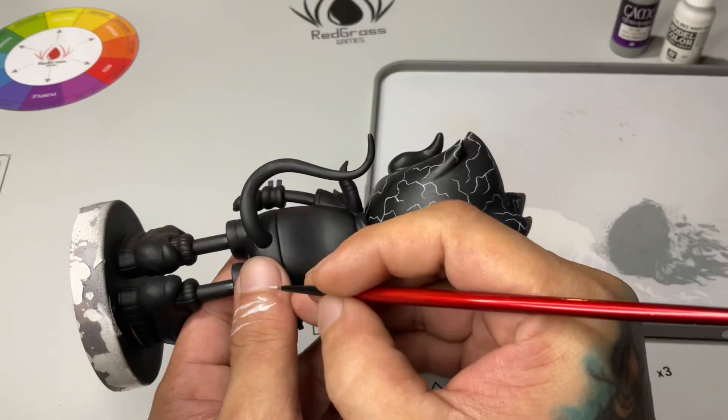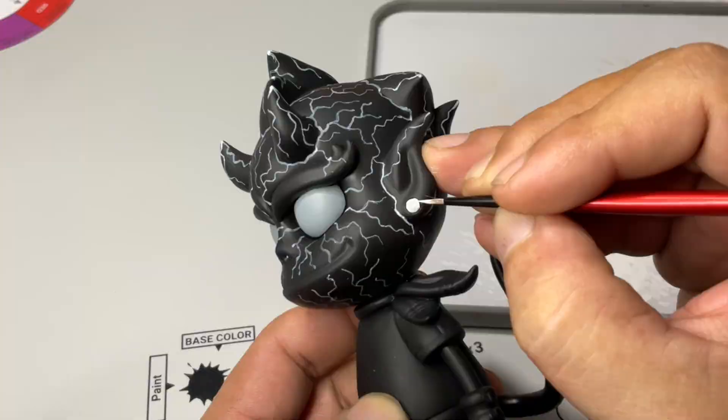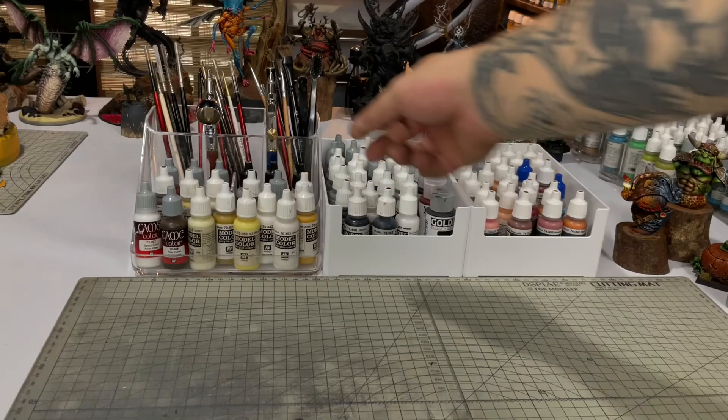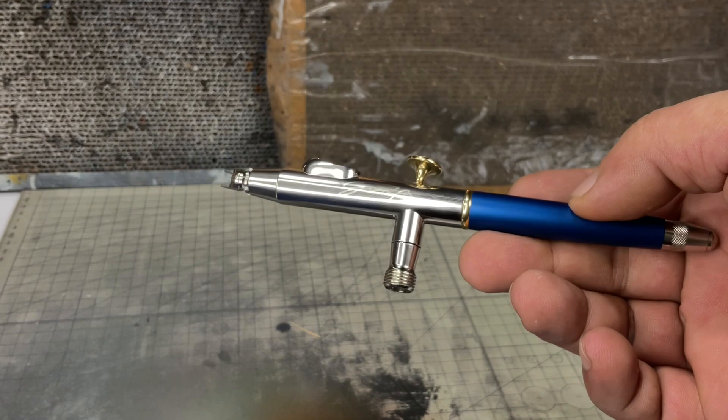We're using our Highlight Sauce — I should have called this Detail Sauce, and it's awesome. Just don't mix too much because it's going to be a bit transparent and too flowy. Use enough — around 3 parts paint and half part Highlight Sauce, something like that — and you'll be able to draw or paint anything.